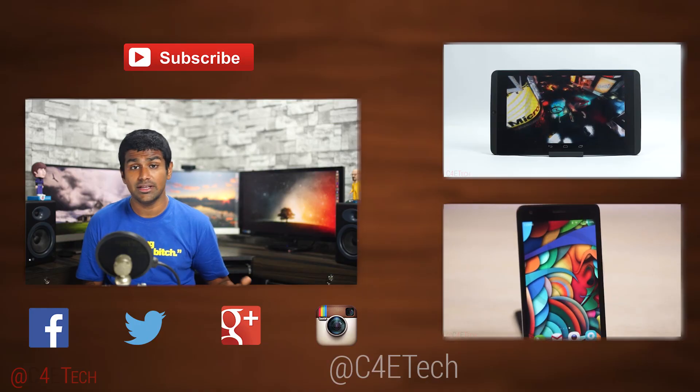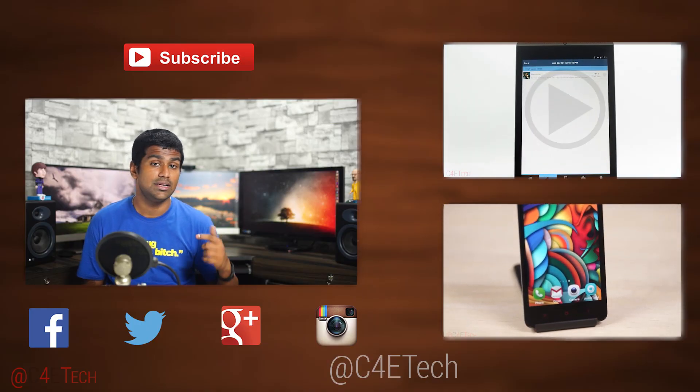So what do you guys think? If you are in the market today to pick up a tablet, would you consider giving the Mi Pad a shot? If not, what else would you pick up and why? Let me know your thoughts in the comments below. For a more in-depth look at the Mi Pad, do check out my original review — I'll leave a link in the description. If you want to pick one up and you're from India, you can do that from Flipkart.com; if you're from a market where Xiaomi doesn't have a presence, you could pick one up from XiaomiWorld.com. I'll leave direct links to both Flipkart and Xiaomi World in the description.